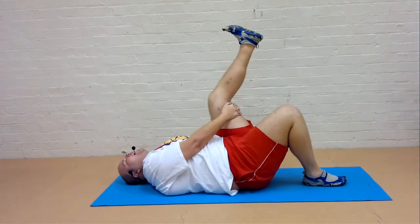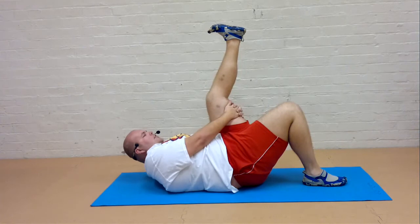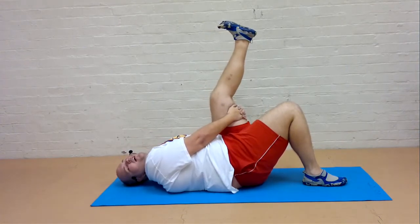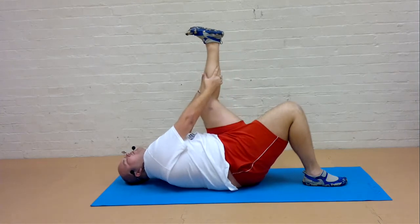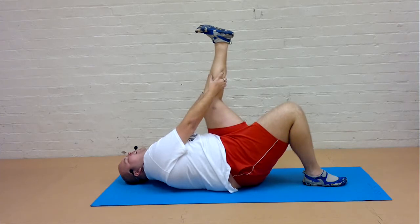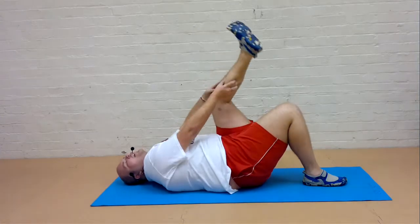Straighten the other leg. Again push the heel up, close towards the face. And emphasize on straightening rather than drawing the leg in. If you want to take the hand up higher you can. Then if you want to take the heel up, go ahead. And when you're ready take the heel up.